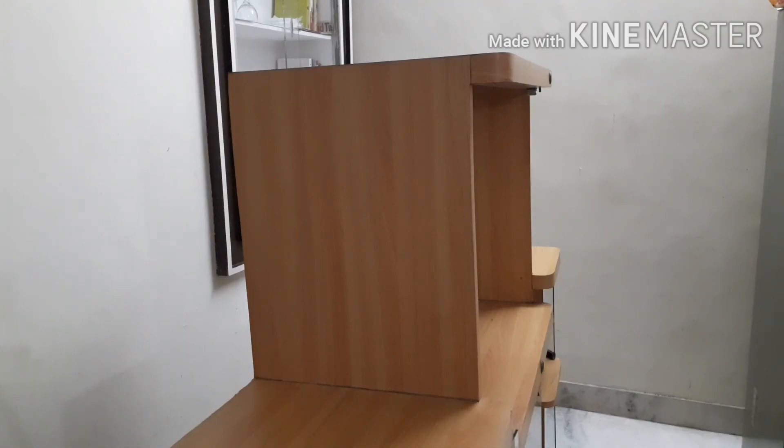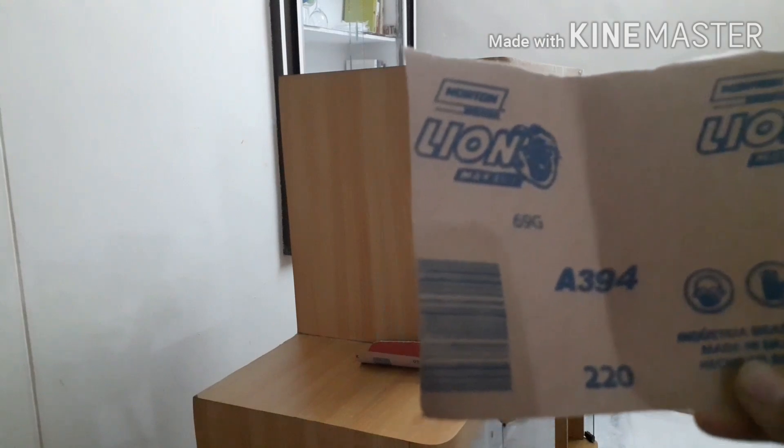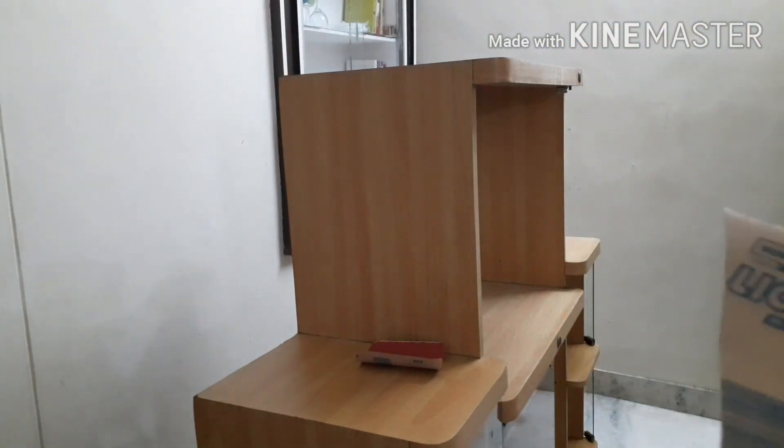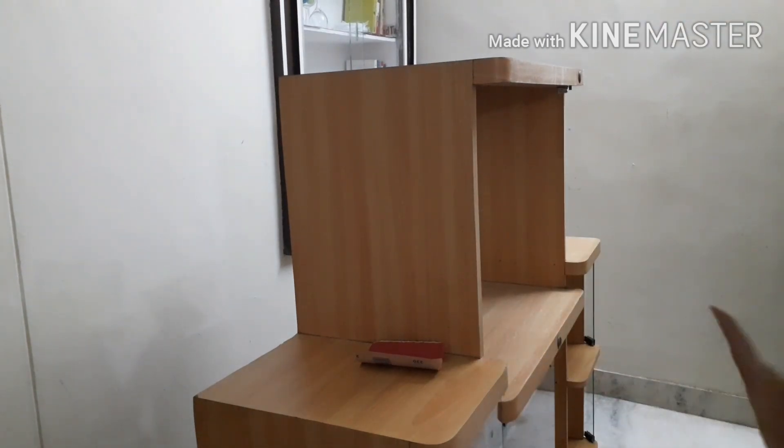I'll start sanding it a little because the surface needs to be slightly rough for the primer and paint to stick. Sanding should be done in a way that doesn't leave scratch marks on the plywood. I'm sanding first with grit 220 — it's the perfect grit. Anything lower leaves scratches, and anything higher doesn't sand the surface enough. It will take a while to finish sanding the entire cabinet.